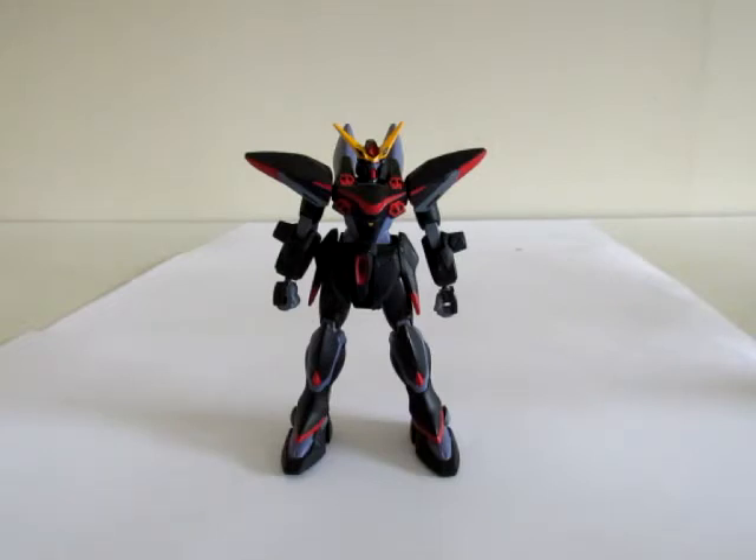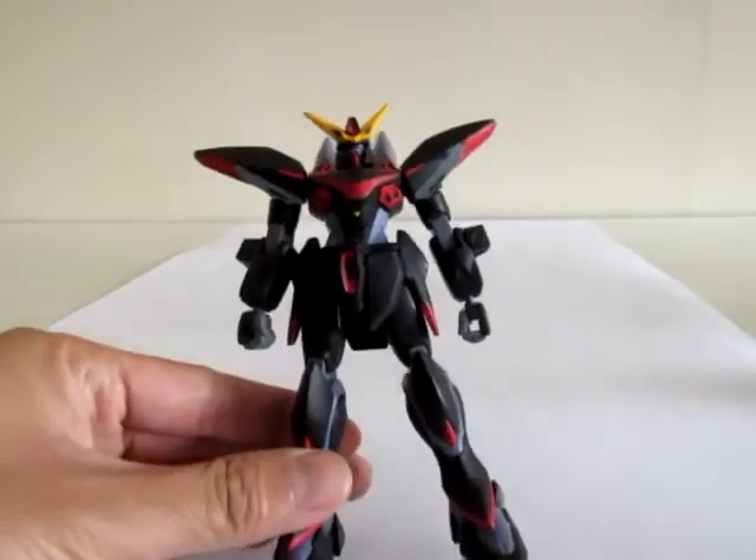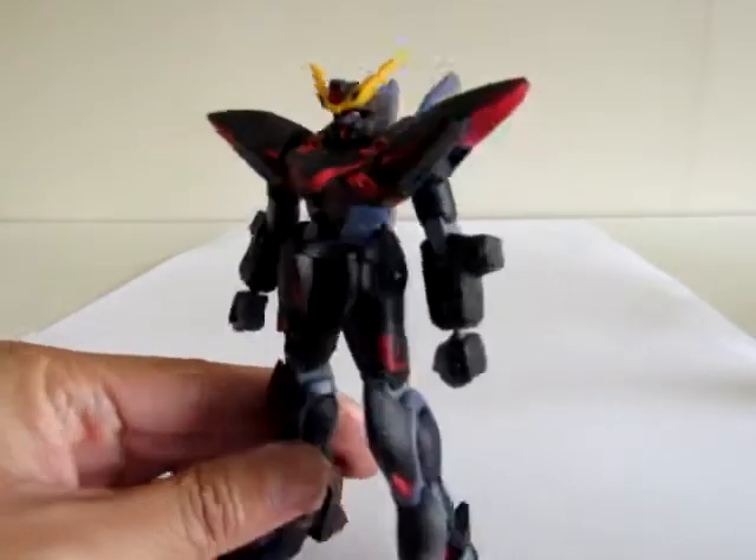This kit was produced in 2003 and currently retails for 1200 yen. This is one of the original release kits, not the 2013 revived version which came out in the actual correct colors. When this kit came out it was molded in wrong colors.